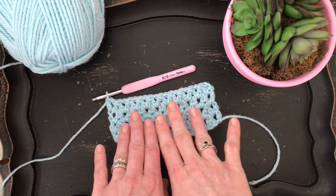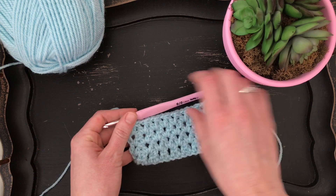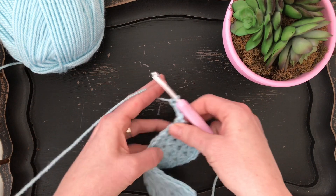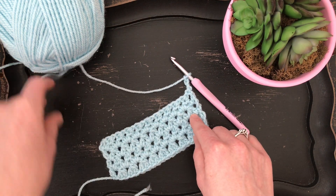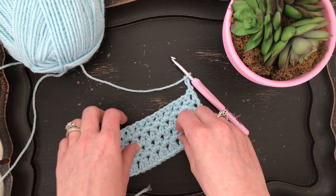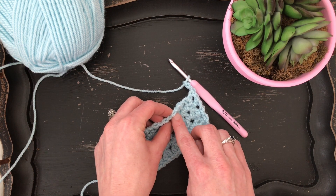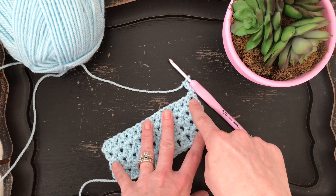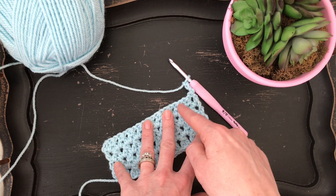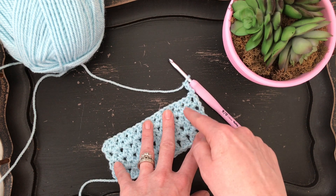So you've got your swatch or your foundation row done, and then to keep going we're going to chain three and turn our work. As you can see across, we have chain one spaces all the way across. We're going to be working into those chain spaces and not underneath the loops of the stitches from the previous row like you often do in crochet. We're going to start with a double crochet two together, or a double crochet decrease, and we're going to be double crocheting these two chain one spaces together.